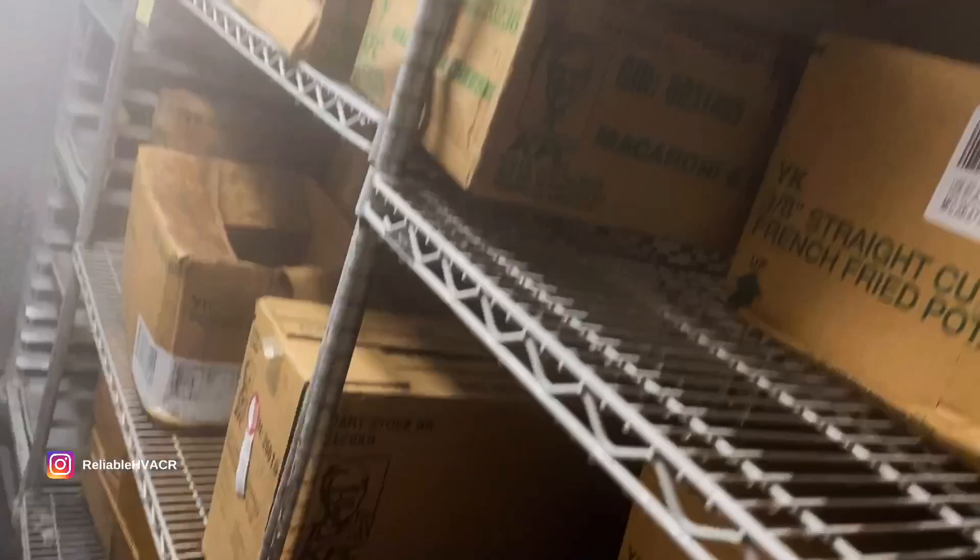Notice I don't have anything on top, so first things first I'm going to try a defrost.